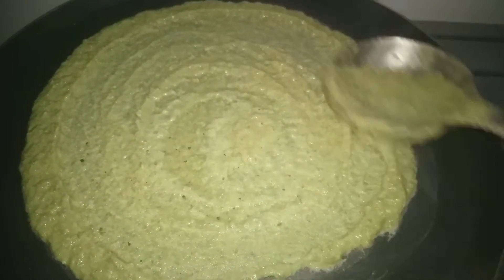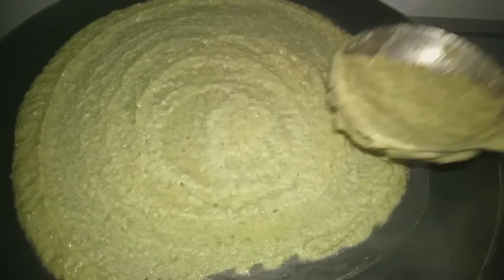Now let's cook the stuffing. Let's cook the onions.